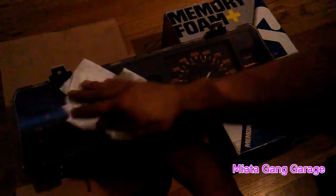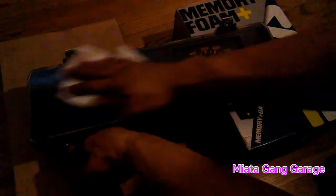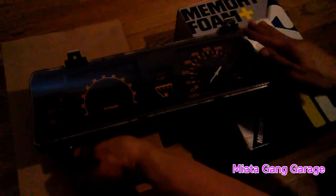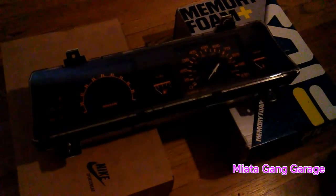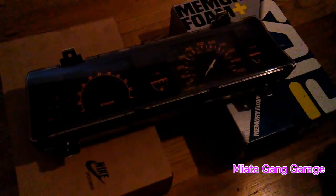First thing you're gonna want to do is clean it up with Windex. I already wiped it and cleaned up all the dust. I'm just getting it cleaned up. So right now I have my tint sheet right here — just kind of peel off the backing.